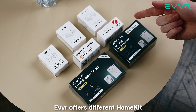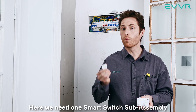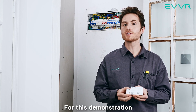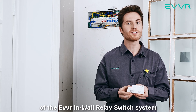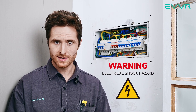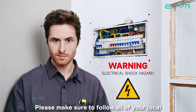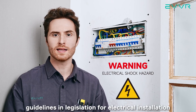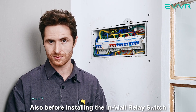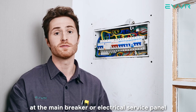EVER offers different HomeKit, ZigBee, and Z-Wave versions of the in-wall relay switch system. Here, we need one smart switch sub-assembly and two smart relays. For this demonstration, we will be using the HomeKit version of the EVER in-wall relay switch system. First, a word of caution: these devices should only be installed by a qualified and licensed electrician. Please make sure to follow all of your local guidelines and legislation for electrical installation. Also, before installing the in-wall relay switch, we must make sure that the power is off at the main breaker or electrical service panel.